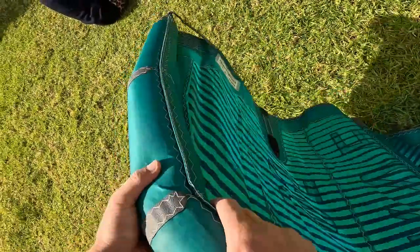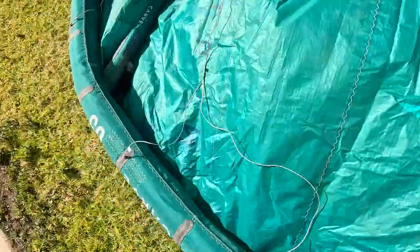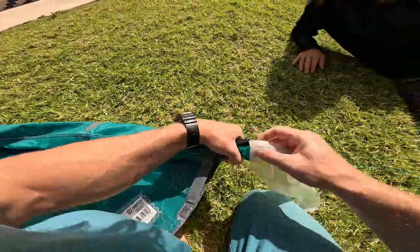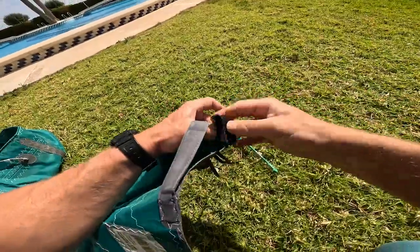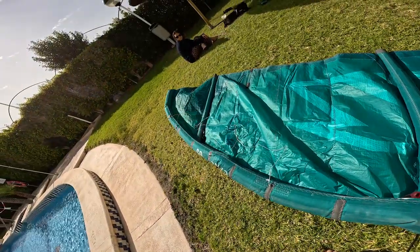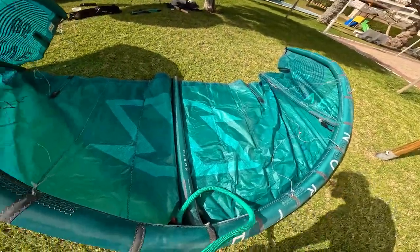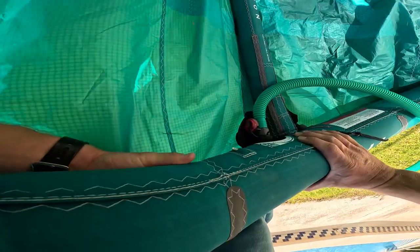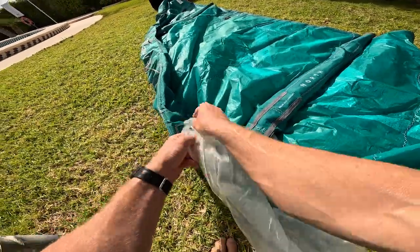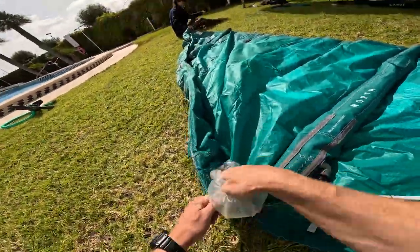If the bladder is twisted close to the wing tip, deflate the kite, open the wing tip of the kite, pull the bladder out and slowly put it back in — hopefully it turns on the correct side. Pump up the kite again. If it still didn't fit perfectly, repeat the process. If the bladder is completely twisted more towards the middle of the leading edge, then you will have to pull that side of the bladder out and repeat the process of putting the bladder back in place.